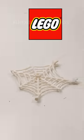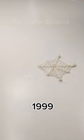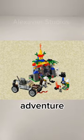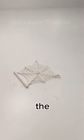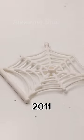This is the Lego spider web piece. Back in 1999, Lego created this piece for their adventure sets. This piece had two clips on one side and two bars on either side. Lego later discontinued this piece in 2009 in favor of the same piece without clips in 2011.